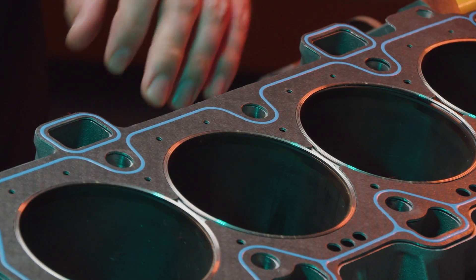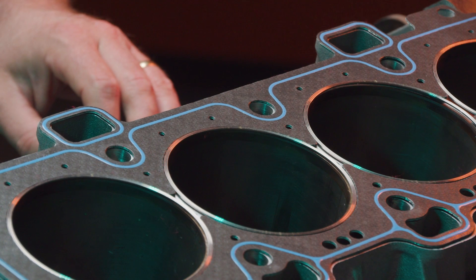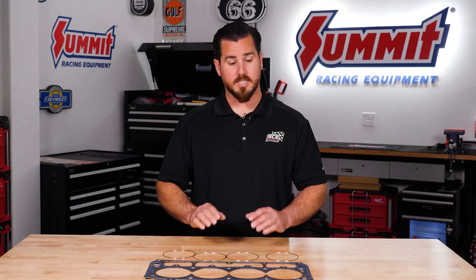That's the kicker. These gaskets you could use on a naturally aspirated daily driver rebuild, yet on an LSX application we've seen them seal 2300 horsepower on the dyno. These gaskets are amazing.